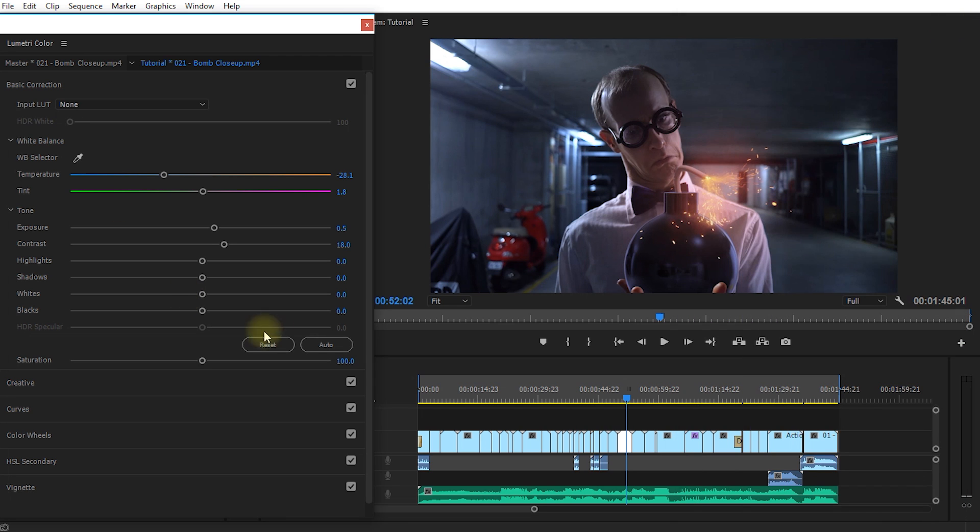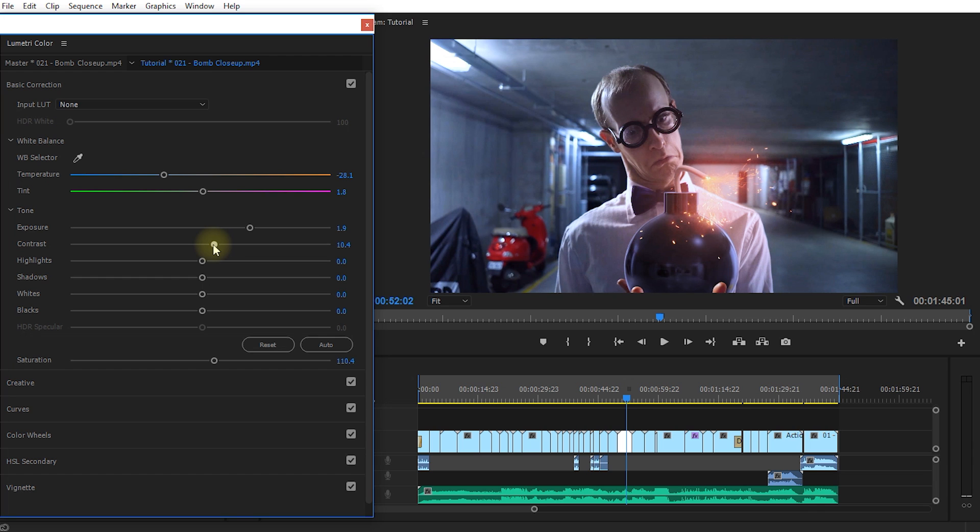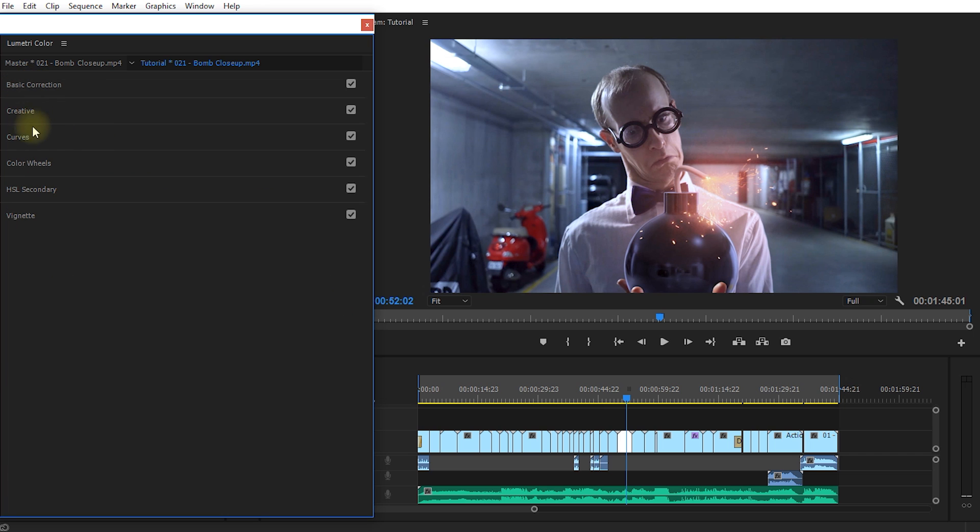Let's click reset in basic correction and eyeball it without the scopes. The image looks a little bit dark, so let's bring up the exposure and add just a little bit more contrast. There are sliders to control highlights and shadows individually — I'll bring the highlights down a little to darken the lamps and push the shadows in a bit so it's more even. You can also double-click any slider to reset it to the default value.